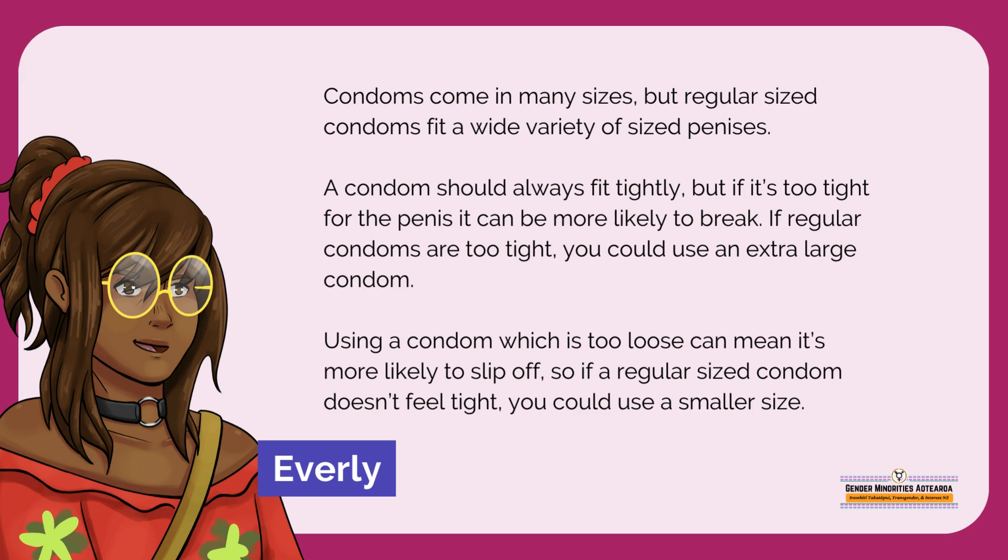A condom should always fit tightly. But if it's too tight for the penis, it can be more likely to break. If regular condoms are too tight, you could use an extra large condom. Using a condom which is too loose can mean it's more likely to slip off, so if a regular sized condom doesn't feel tight, you could use a smaller size.